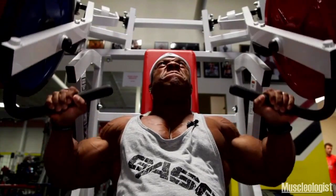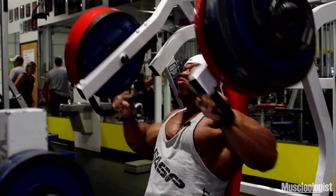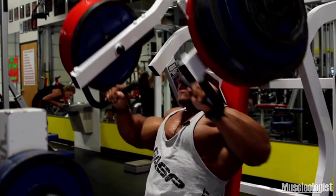Come next week, I'm gonna probably lighten it up a little bit. The last thing you want to do is get injured. Get injured, man — I can't win the Olympia. You kidding? Crazy?